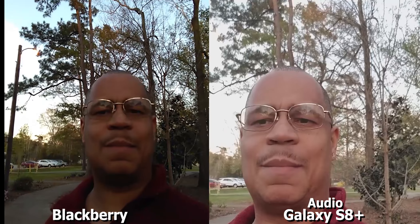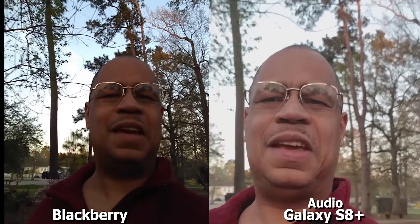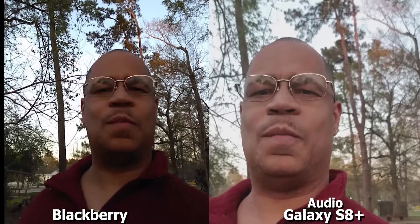This is Eric from Easy Computer Solutions. Leave your comments down below and let me know what you think about both of these devices in action. See you guys on the next video. Peace.